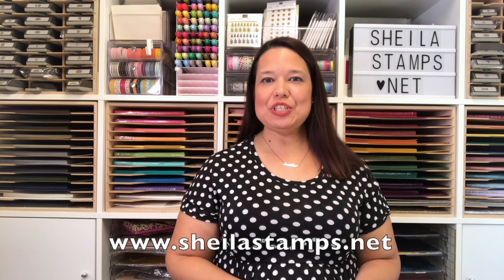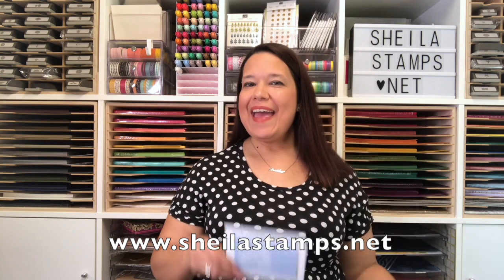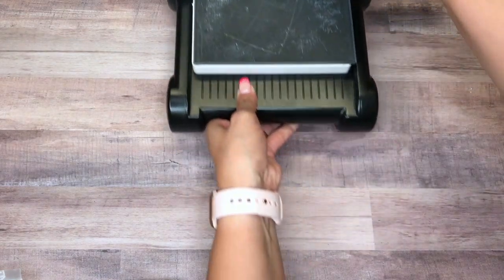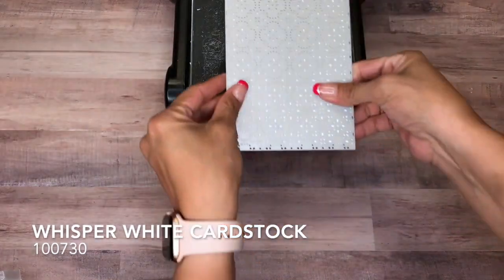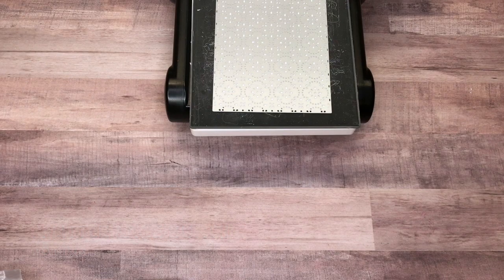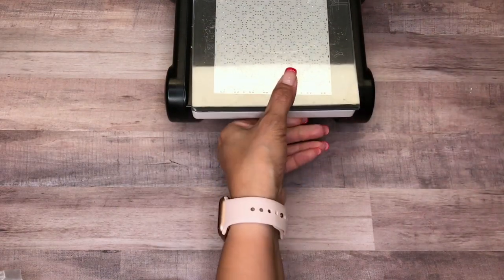Hi there crafters, it's Sheila with SheilaStamps.net and today we are using a little lace bundle, and this is the card that we're making. Let's get started. We are going to bring in the Big Shot and I have the magnetic cutting platform down, and then I have a piece of whisper white and we're using a little lace bundle.